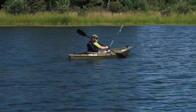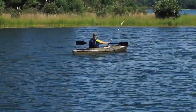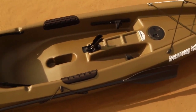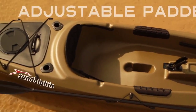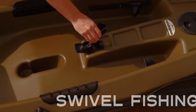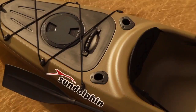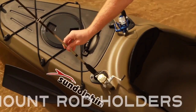Available in both 10 and 12-foot models, the Journey offers many features and benefits to enhance your fishing experience, including protective thigh pads, a paddle holder that keeps paddles secured to the kayak, an adjustable padded seat, a swivel rod holder that locks your fishing rod in place, and two flush mount holders for multiple fishing rods.